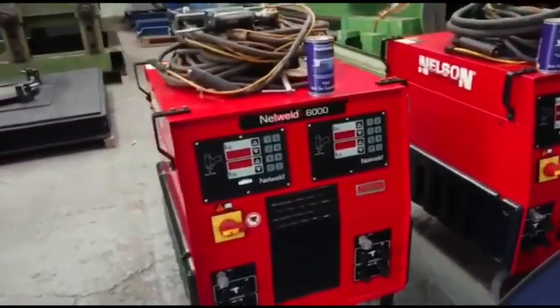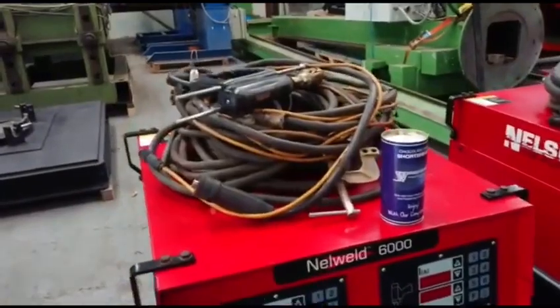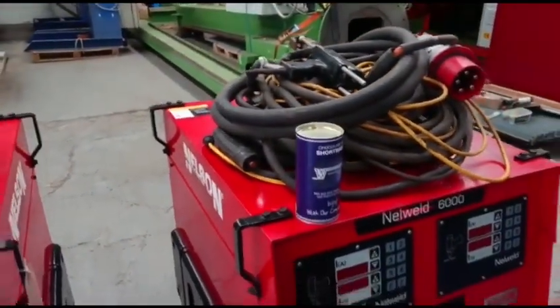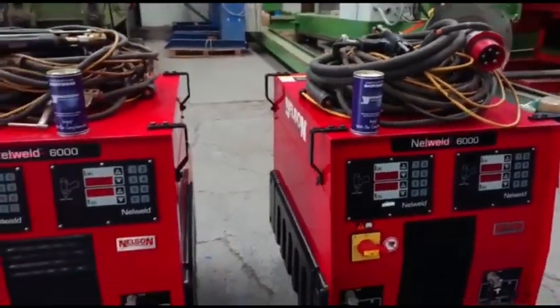Both machines have an amount of cable with them and earth cable, and also come with the Westermans shortbread biscuits.